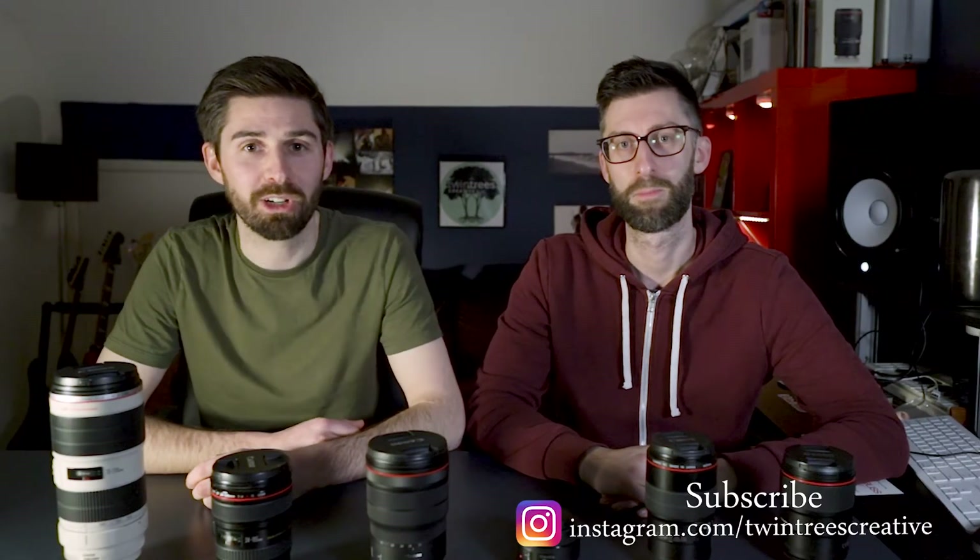Hi, I'm Rich. I'm Nick and we are Twin Trees Creative. Today we're going to talk about which one of these lenses we're going to sell.